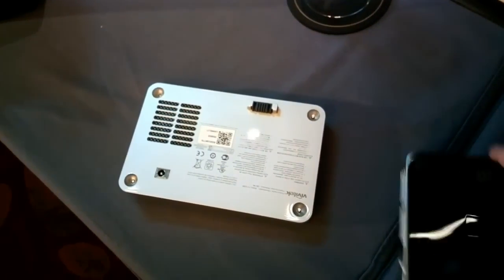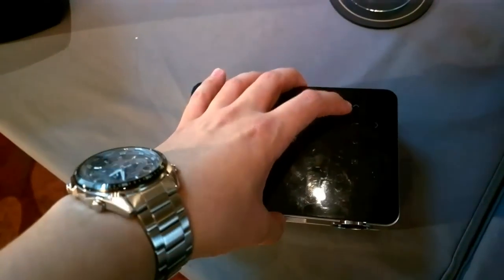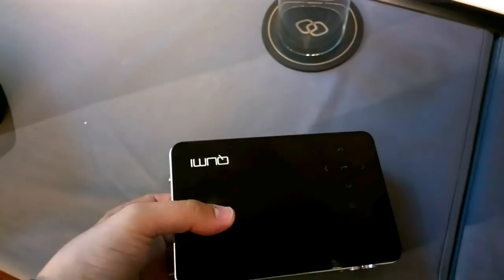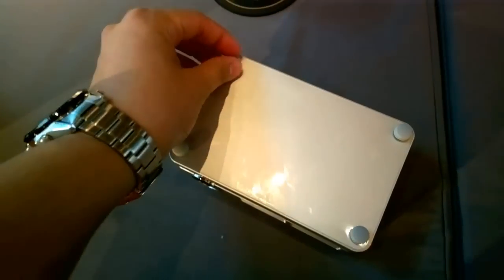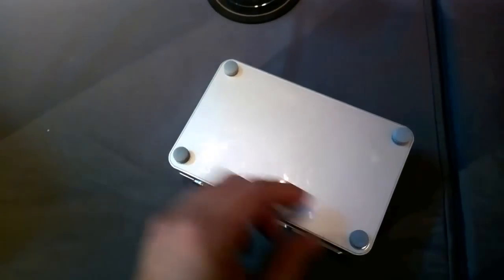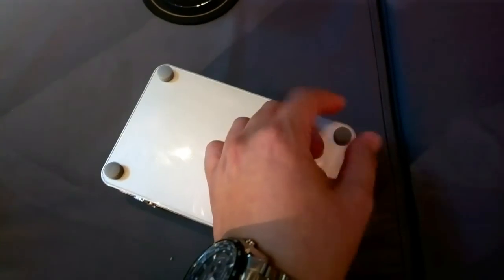Over here we have the battery pack. Let's attach the beamer - you can see the ports are over here. Just place the beamer here on top of the battery pack and turn it around. You can see these are screws. You just have to tighten the four screws over here and you're good to go. You can walk around with your beamer.